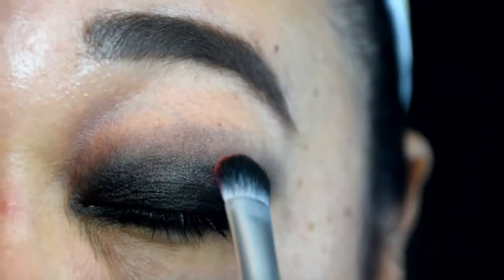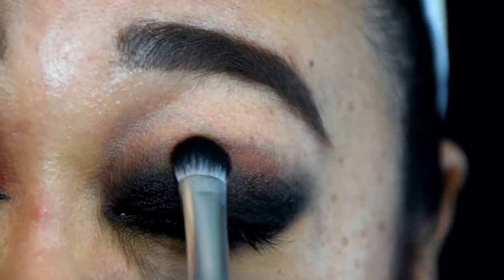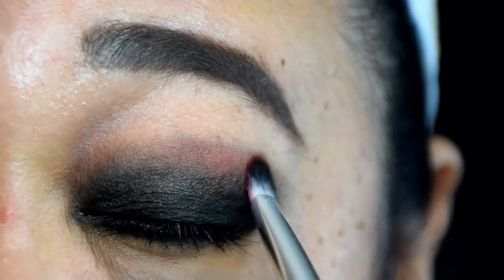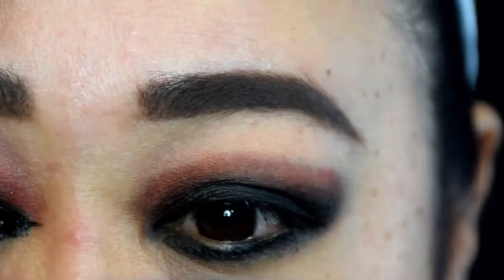To really intensify the lid color, I went back in with a fluffier shadow brush to both pat on more shadow to the lid and to further blend out those edges. Now let's add the color. With the same flat shader brush used for the black, I picked up some Ben Nye Powder Rouge in Flame Red and patted this color lightly to the edges of the black shadow to warm up the eyes.